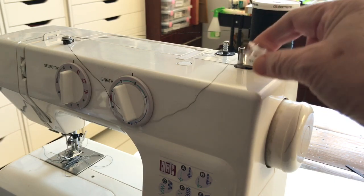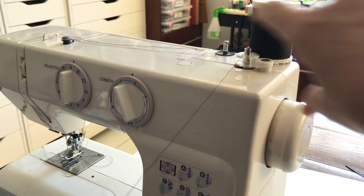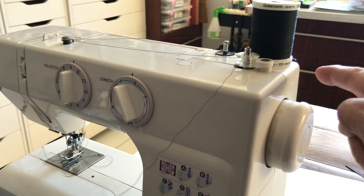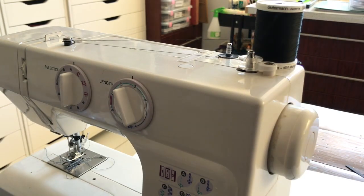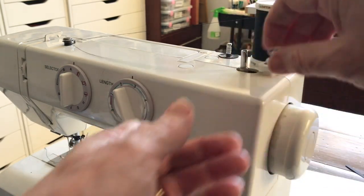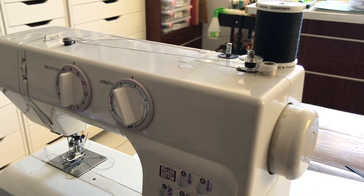Then put the bobbin on this little stand here and push it on — make sure it's not caught up. It'll click on, and then on this machine you push it to the right so it engages with this little wheel. When the foot pedal is pressed down — with the needle disengaged — it causes that little wheel to spin around and fill the bobbin. Now I hold that thread at the top gently because it's going to spin, then put my foot on the pedal and you can see it starts to fill. I cut the top thread off so I don't have a long thread, otherwise it gets tangled around the bottom.